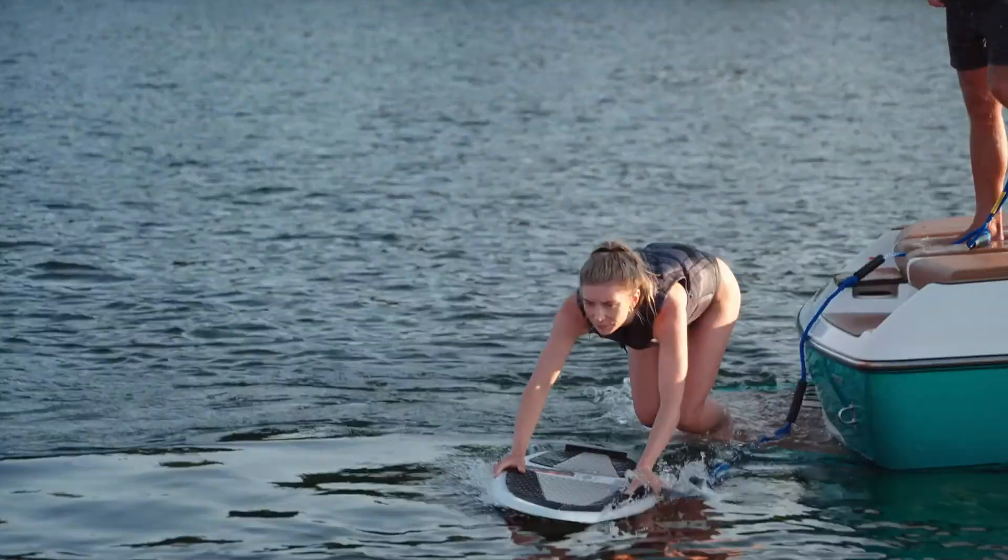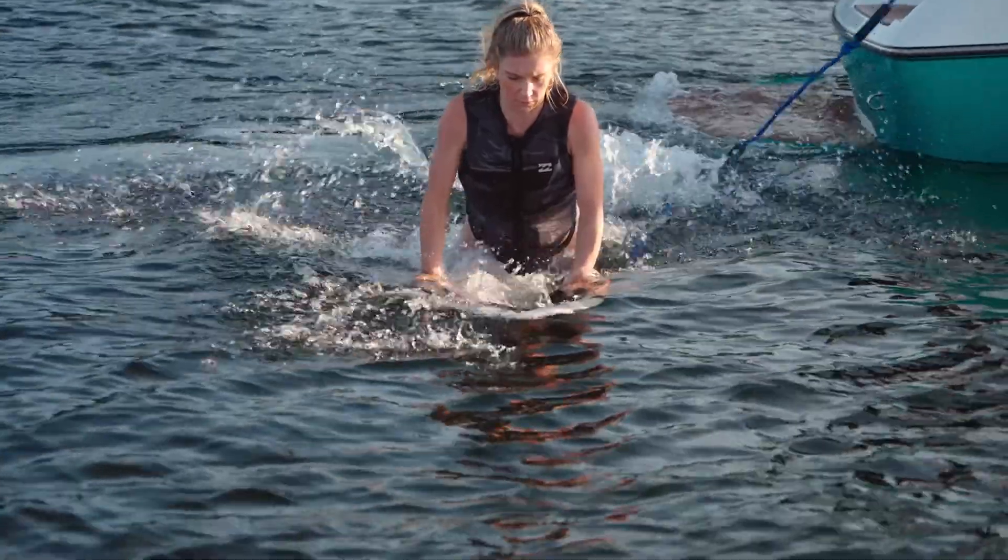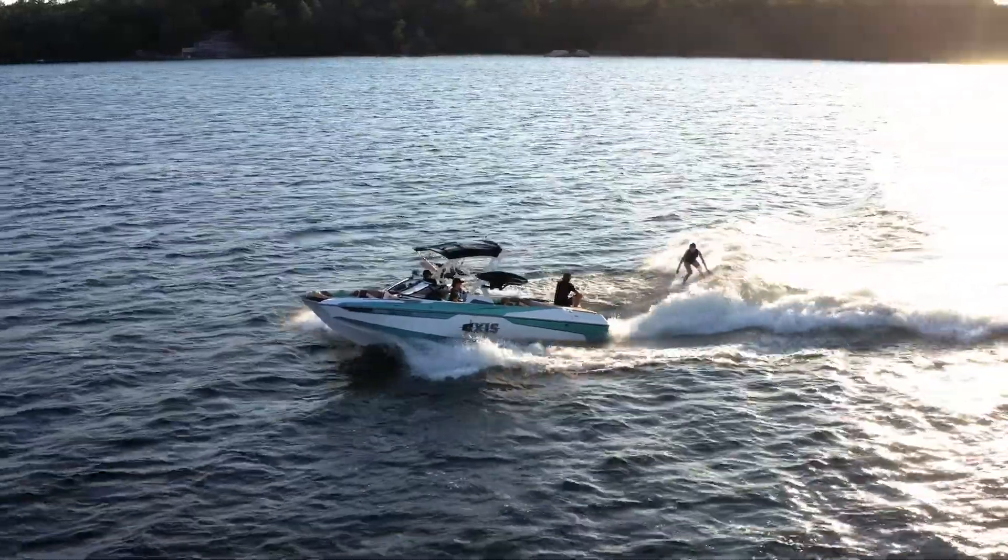For activities like surfing, try to stick to large open bays and move throughout the day so you're not impacting the same shoreline.